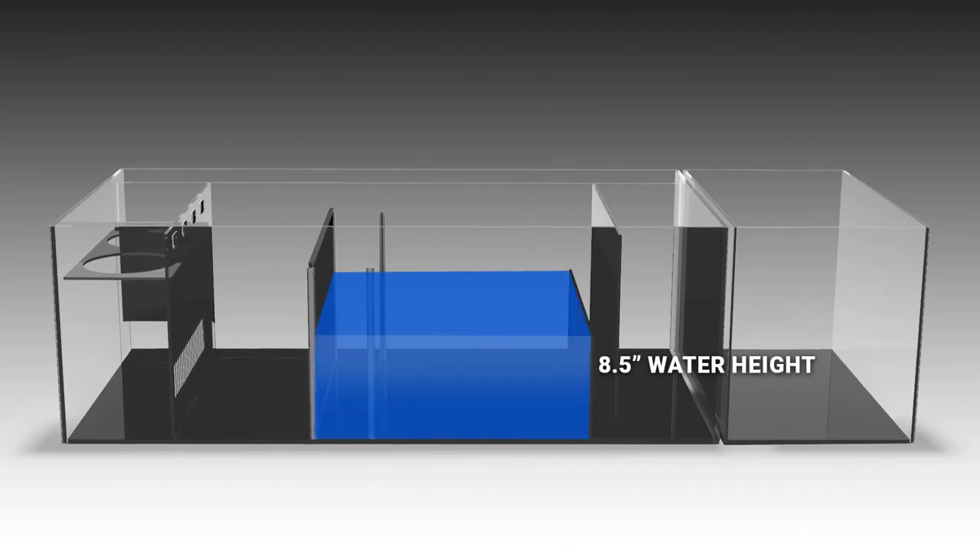The first step in being able to dial in your skimmer correctly is to make sure it is at the suggested sump water level by the manufacturer. Waterbox Aquarium sumps are designed for the skimmer chamber to run at eight and a half inches water height, which is perfect for the Nyos Quantum skimmers which we use and recommend, as well as most other brands. If your sump level is not within the correct range, adjust appropriately either by adjusting sump water level or raising your skimmer.